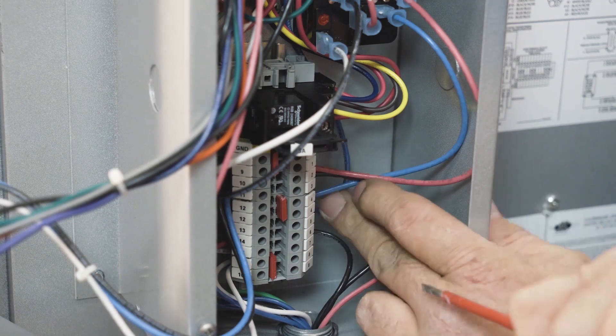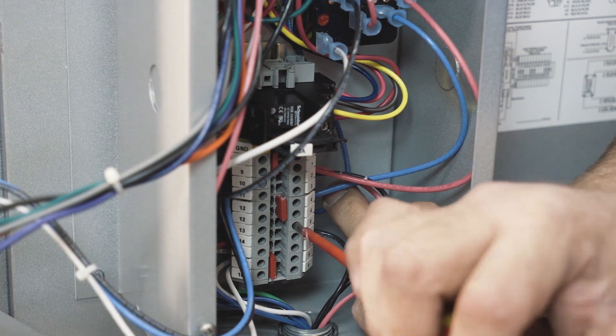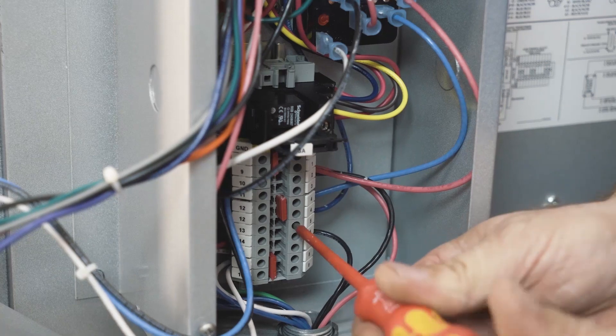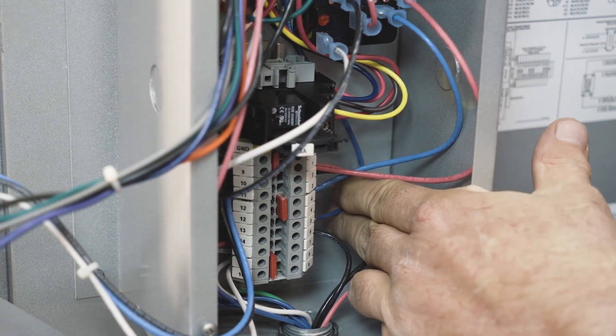We're going to move the blue number five wire to the number six spot to have voltage at our transformer. The only time you do not move this wire is if you're going to run an oil application.